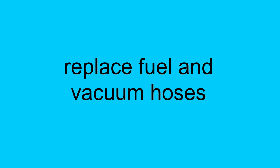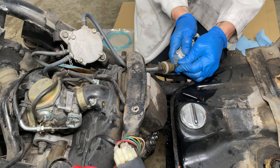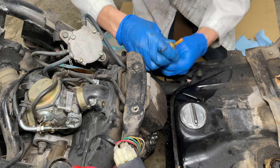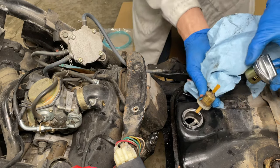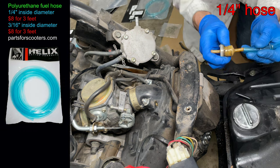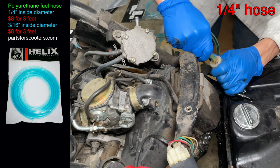Next let's get some new fuel and vacuum hoses in the scooter. Cutting the hoses with a knife makes them easier to remove. This one takes fuel from the tank and goes to the fuel filter. Let's dump the extra gas back in the tank. Pay attention to the arrow on the fuel filter — fuel flows away from the gas tank to the fuel pump.